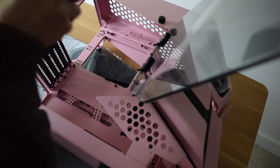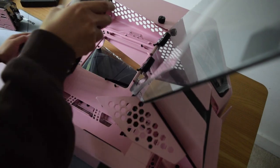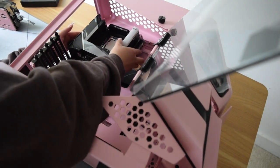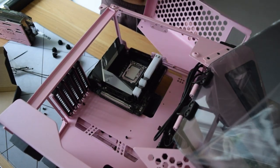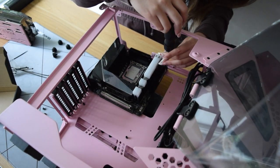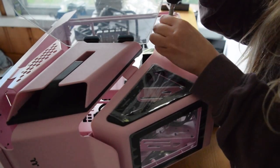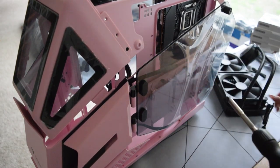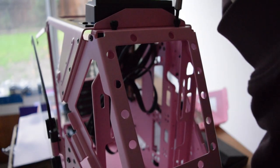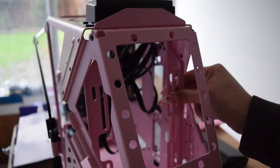Pause before you install the motherboard — you're going to want to pull the CPU cable through this little gap in the case, because you're not going to be able to do it once the motherboard is installed. To install the AIO for this case, you need to first remove the front panel. There are three screws holding it on each side, then you can remove the bracket that the AIO actually sits on, and now this bracket can come off.